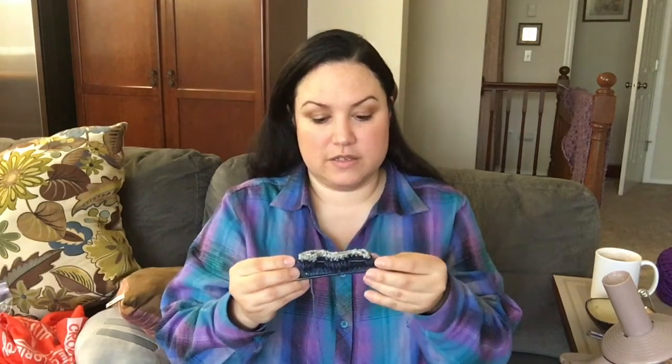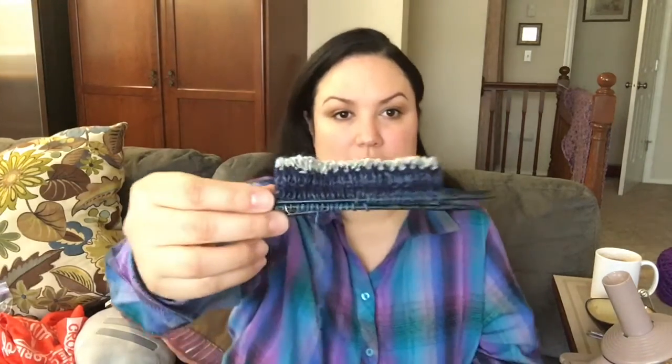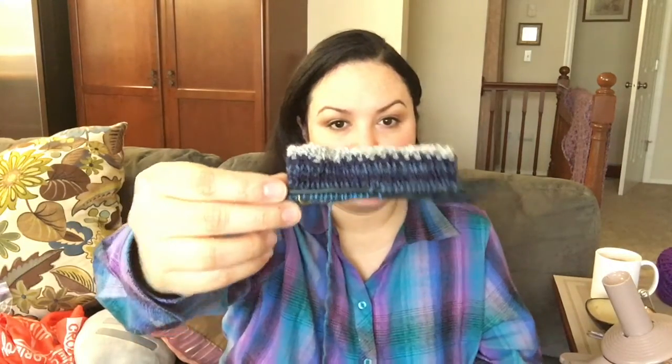Hello everyone, welcome back. It's been a week. I have been working on the sock that I showed you last week, and I have been working on the zigzag scarf — I recast it. As for the sock, I have very little progress. I had to frog it several times, and this is what it looks like now. I'm doing a knit one purl one rib.